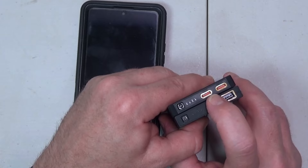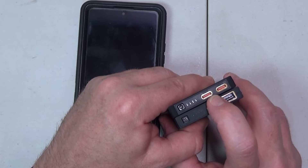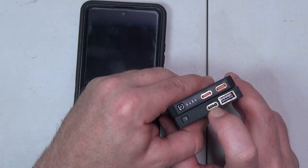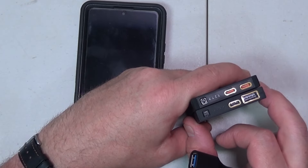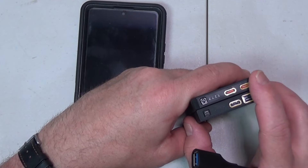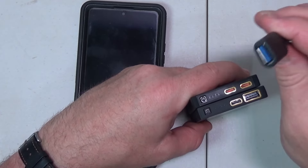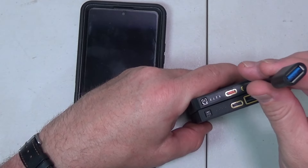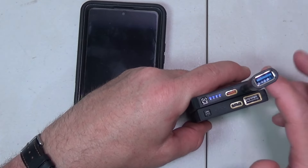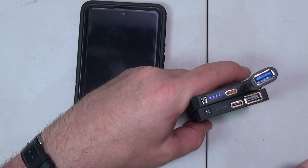Both ports on the Gen 3 will do input or output, while the Gen 2 will both do output, but only input on the USB-C. Since not everything is USB-C yet, you still need to have a USB-A adapter for this — so they gave it to you right here. You can just plug that into either port, and now you have the same USB-A and USB-Cs if you want.